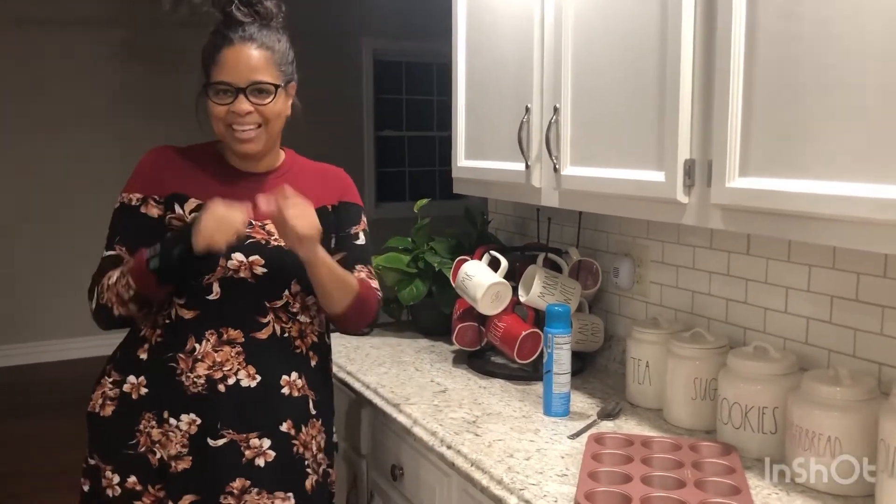Hi y'all, it's me Mama Dawn, welcome to my kitchen! I love this kitchen - it makes me want to cook. Now, I don't know if you remember last week my announcement about how we're revamping this channel. I'm going to be doing some of the recipes my grandmother taught me, or just family or friend recipes. I'm also going to be taking requests - if you see any recipes online that you want to try but didn't want to do yourself, just put it in the box below.